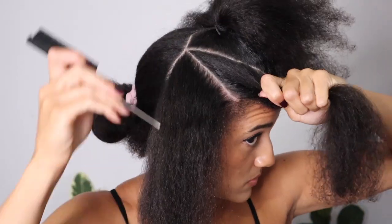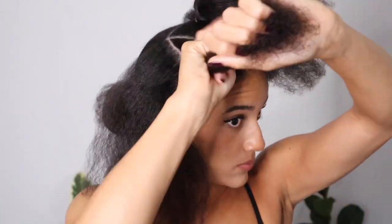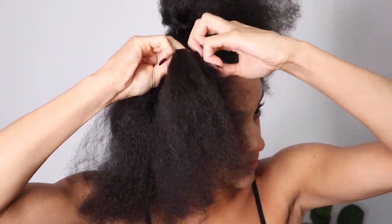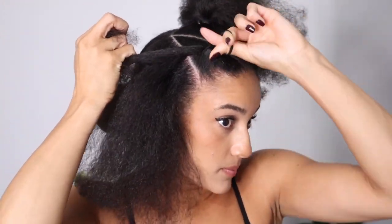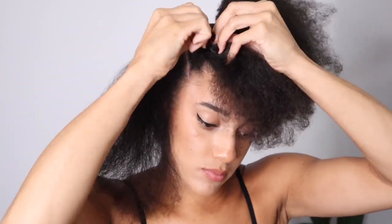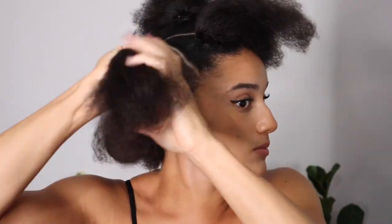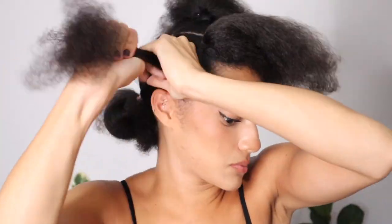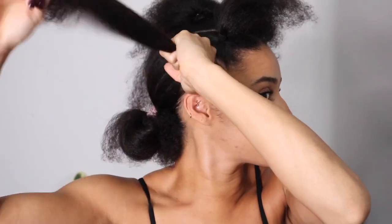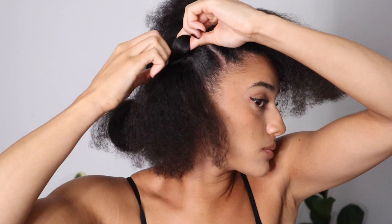For the next section, I'm going to be doing a triangle facing the other direction. So I'm starting off at the point of the old triangle and then angling it down towards my face to create a triangle shape in the opposite direction. It's kind of hard to explain, but I think the visuals make it a bit clearer. Then again, smooth it down with my paddle brush just to make sure that it's all nice and tidy, and tie it up with an elastic band. Then here's the last section — smooth it back, tie it up with a small hair band, and this is what one side looks like.